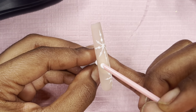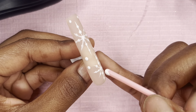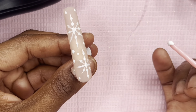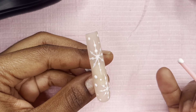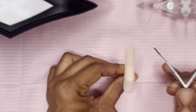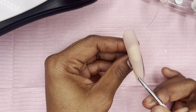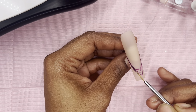Now I'm filling in the empty spaces with some little dots using the same gel liner from Model One. I really like it — it comes in black, gold, and silver. Now we're going to go in with a french tip on the thumb.